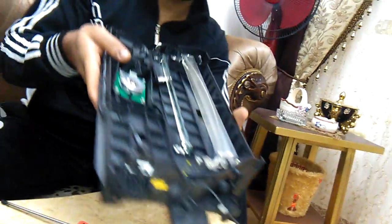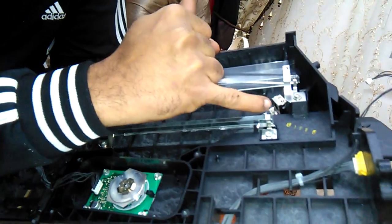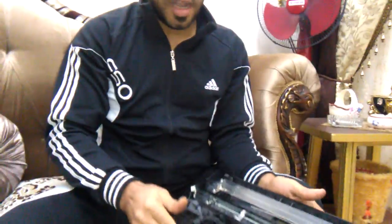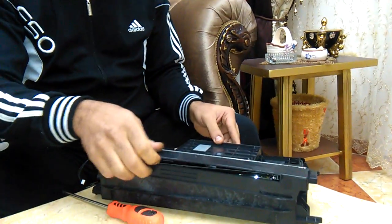There is a glass shield there, and finally here under that there is a sunglass-type lens. We try to clean it. After that, get it back and put in this cover.